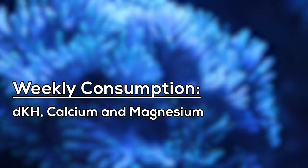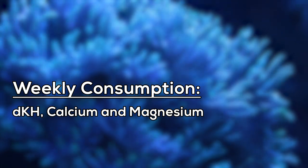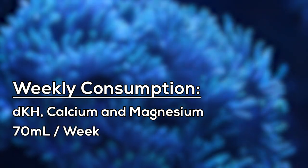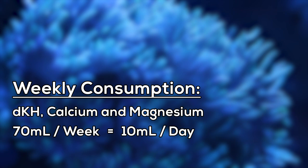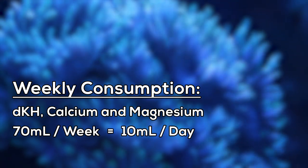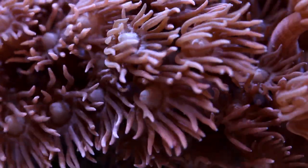Next, we need to break down your tank's weekly consumption of dKH, calcium, and magnesium into daily amounts. Let's say that according to your spreadsheet, your tank uses 70 milliliters of each buffer per week, or 10 milliliters of each buffer per day. Add 10 milliliters of buffer every day and your water parameters should then remain stable and ideal for coral growth.